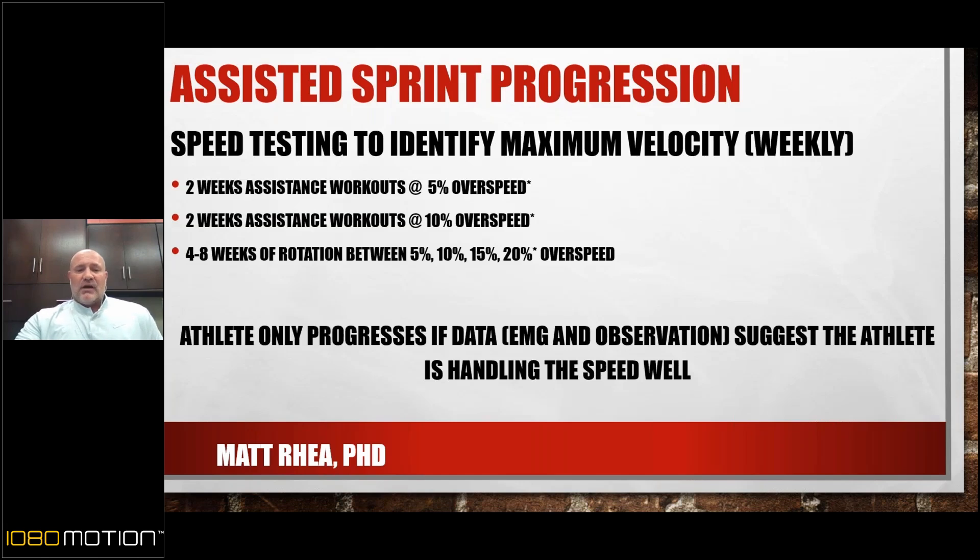Observationally, I'm not really looking at running mechanics. Obviously if something is gross and dangerous, we stop and deal with it. But generally, as I put athletes into overspeed, running mechanics get better and better — the brain is learning what it needs to do to sustain that speed. What I really look for is anxiety. When the athlete starts to report or demonstrate anxiety — braking is a good sign — you can hear it and see it.